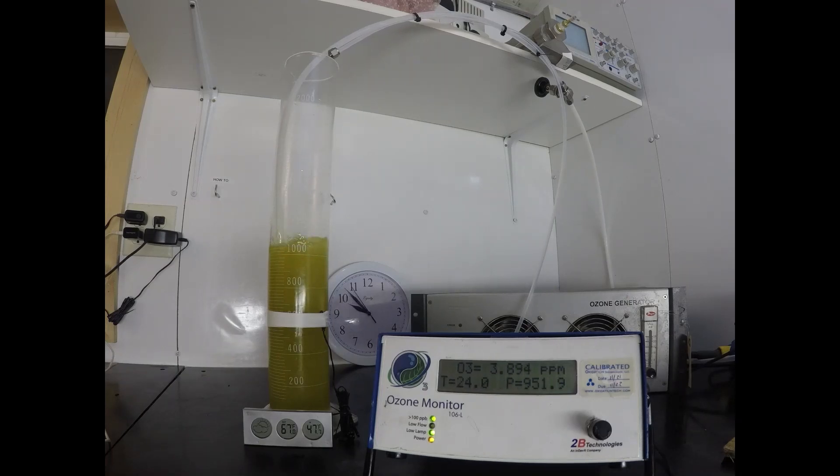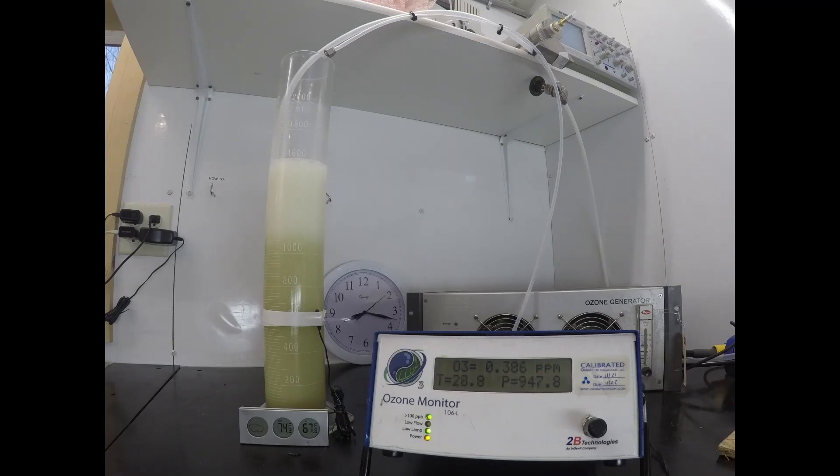We're measuring the ozone at the headspace with a UV-106M ozone analyzer, which is pulling a sample of gas at the headspace of that reactor — you can see the little tubing there. At the bottom you can see a temperature gauge. The room temperature is 80 degrees Fahrenheit, and we've got a little temperature probe tied to the side reading about 70 to 75 degrees Fahrenheit. You'll see that change as the process goes on.